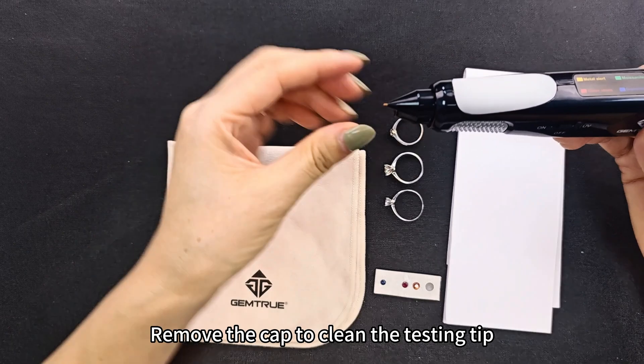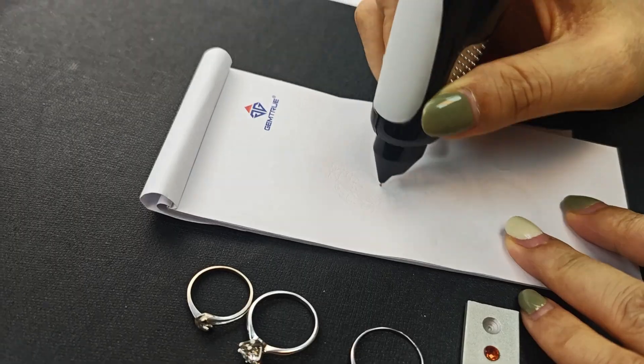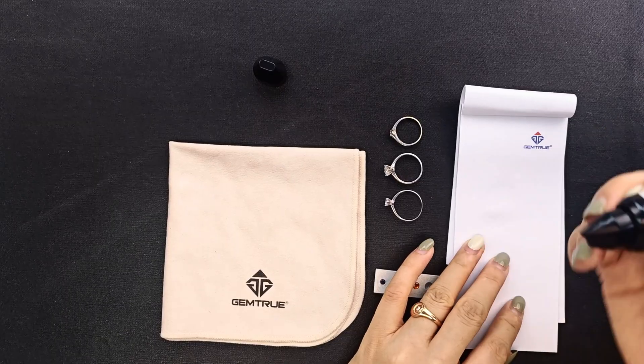Remove the cap to clean the testing tip. Do some circles on a plain paper until the tape is shining.